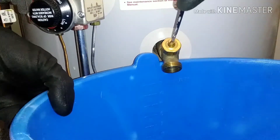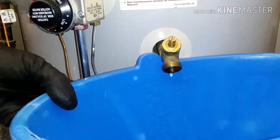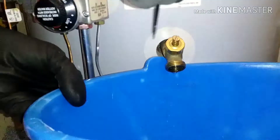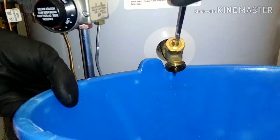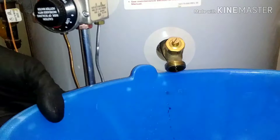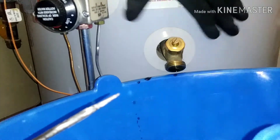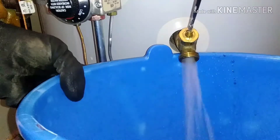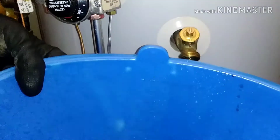I removed the garden hose and placed a bucket underneath, then turned the drain valve back on and used a pick to clear the clog. The tank is not empty yet, so let me turn the water supply on so water goes into the tank — that may help dislodge the stuff underneath. Look at the water coming out — it looks like it's working.